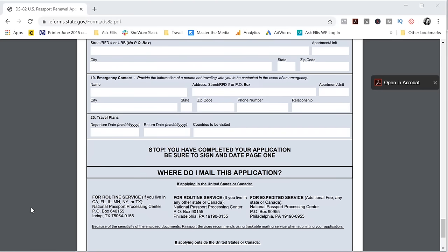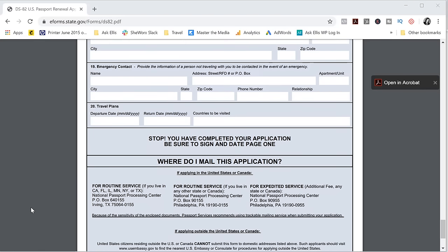Once you've completed the application, at the very bottom it shares where to mail your application. There are two options for routine service depending on which state you live in. And if you're expediting it, there is one address in Philadelphia where you will mail your application regardless of which state you live in.